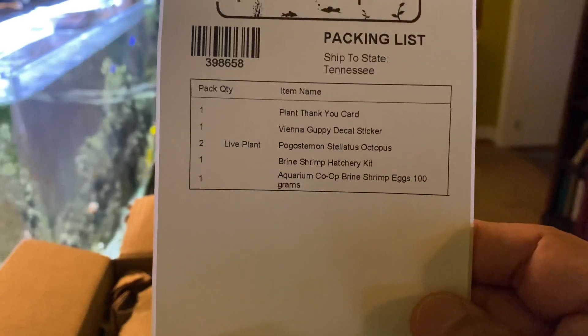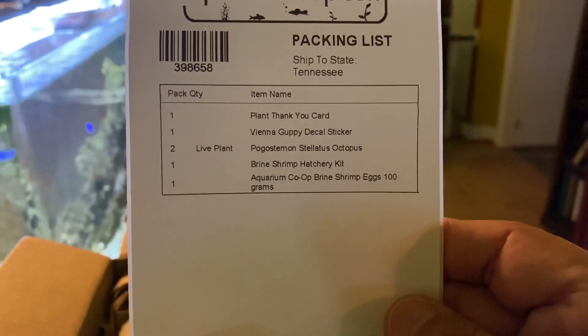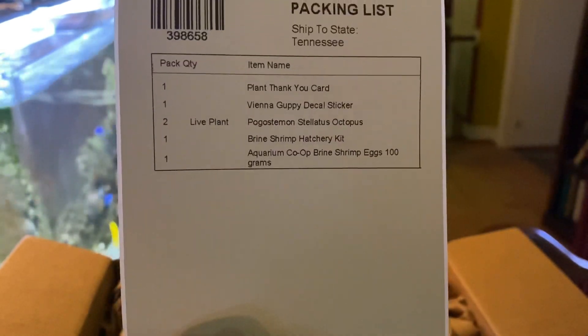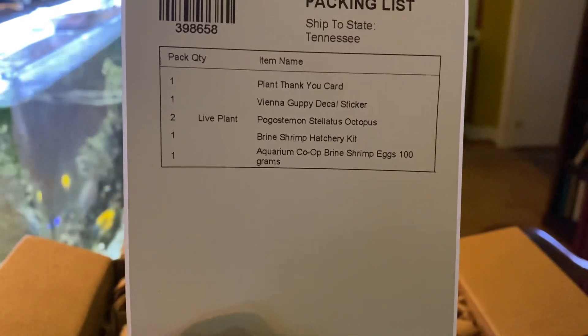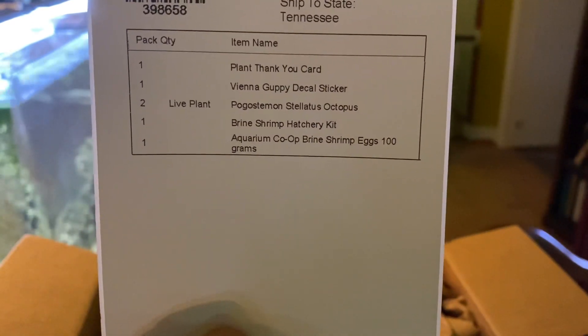So what's in here? A plant thank you card, a Vienna Guppy decal sticker, two live plants that are Pogostemon stellatus octopus, one brine shrimp hatchery kit, and one Aquarium Co-op brine shrimp eggs at 100 grams.